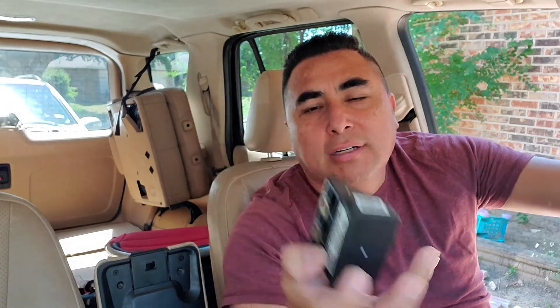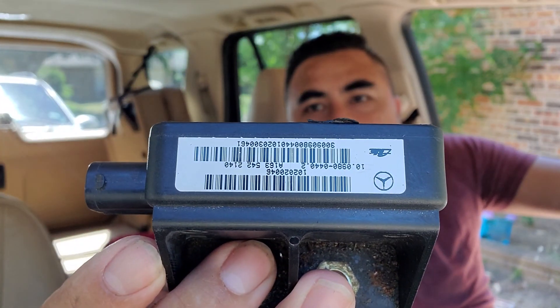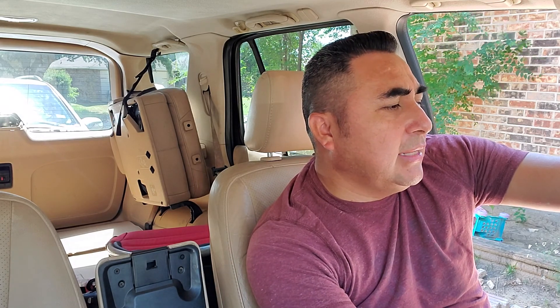I have the original sensor in my hand from this truck — it's backwards because of the front camera. Every time the tire locks and brakes itself, the BAS, the ESP, and the ETS lights start flashing. Sometimes they stay on for a while.